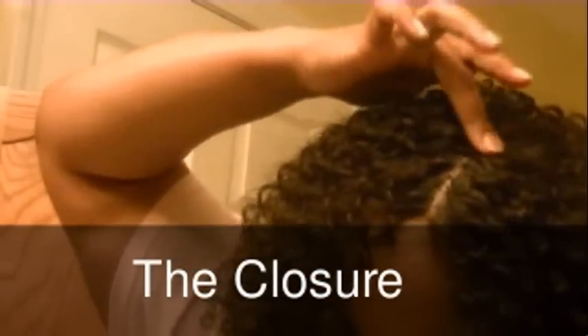I just did my closure. I forgot to turn the camera on, and this is really my first time doing a closure, so I was kind of scared how it's going to turn out. So I just put it on there.